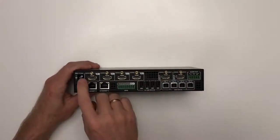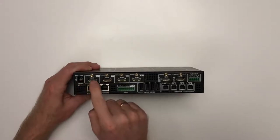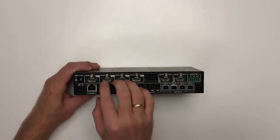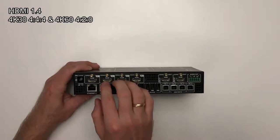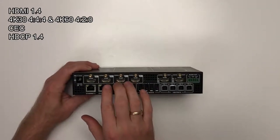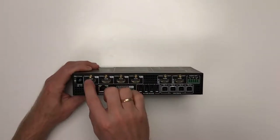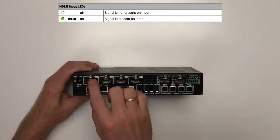Now let's see the other side. In the top left corner you have the 12-volt DC power input. Next to it are four HDMI inputs for the four sources. These ports support HDMI 1.4 signals — 4K 30Hz or 4K at lower resolutions — and they support CEC to control a media player such as an Apple TV. The ports are HDCP 1.4 compliant with zero frame delay and pixel accurate relocking. Each port has a status LED above it: off if there is no signal, continuously on if a valid signal is present.